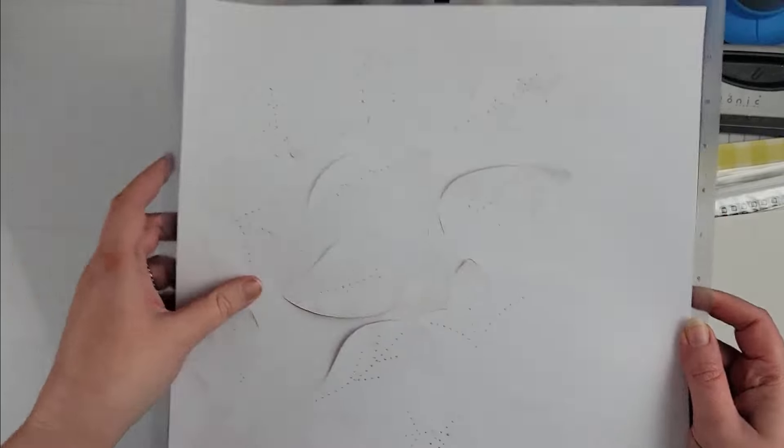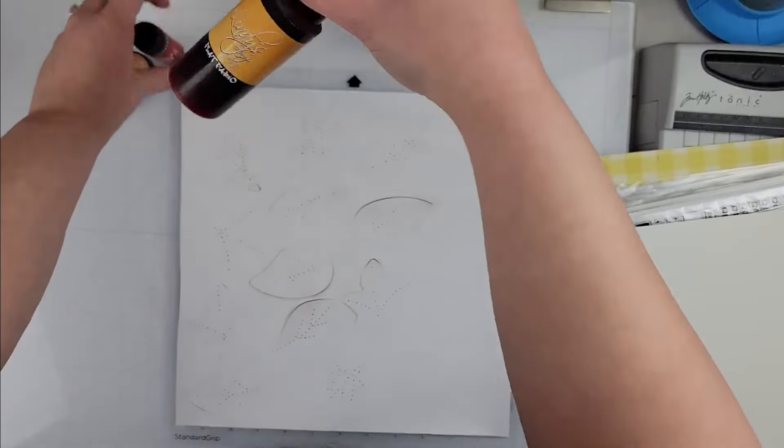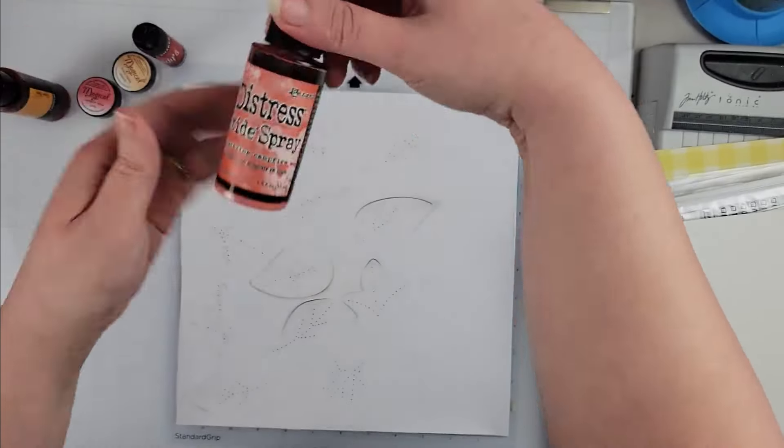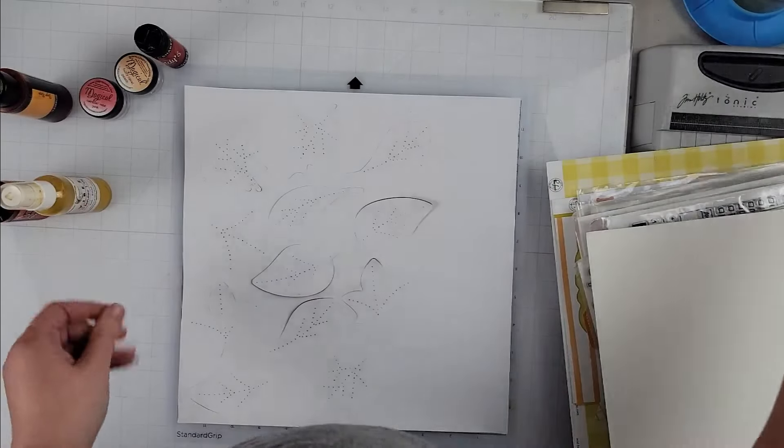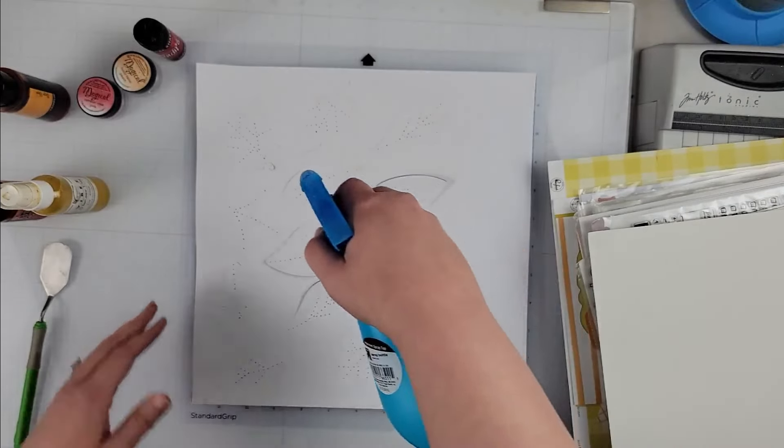Hey scrapers, it's Vanessa here with a layout for the design team for Confessions of a Paper Addict. Today I am playing with the stitched leaves cut file that came out for the month of October.